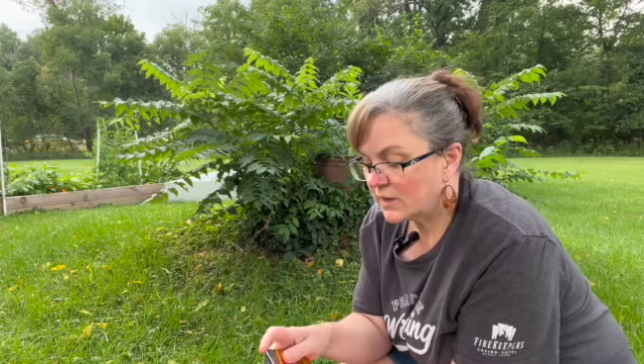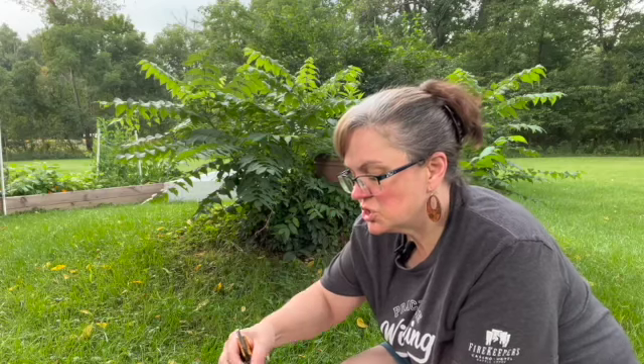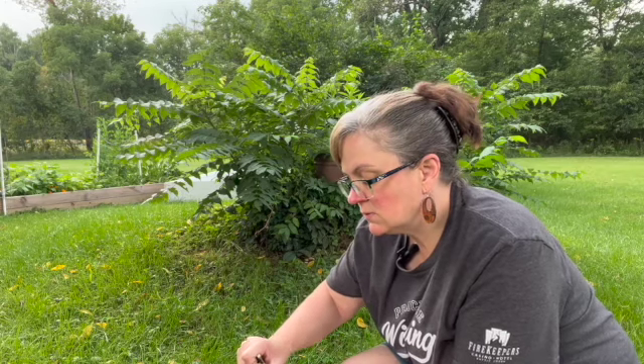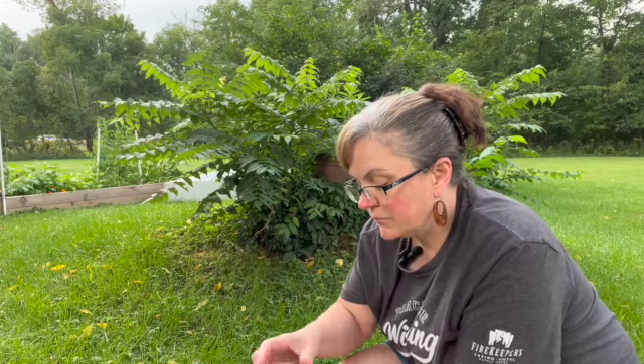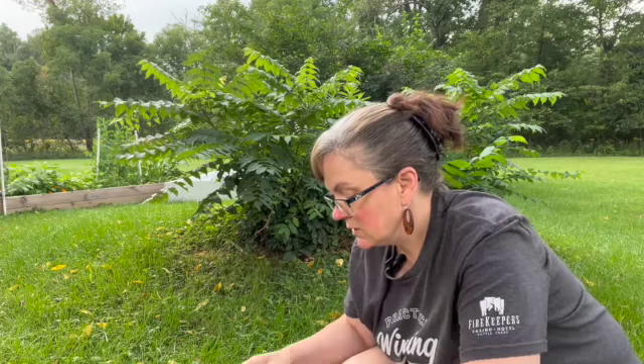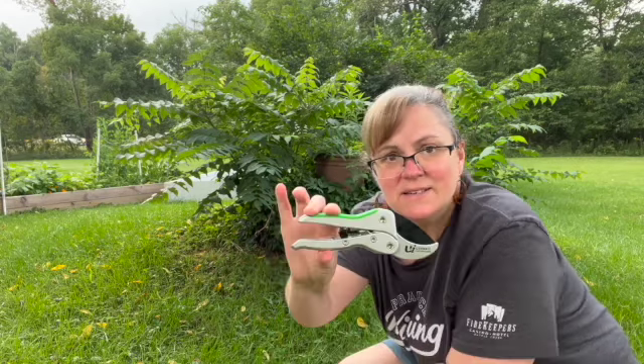So this is actually a gardening tool. I have a large pair of long-handled snippers for half-inch to inch size tree branches. I don't know what the official name of them is — Ultimate Innovations. It is a pair of snippers, and these are ratcheting.